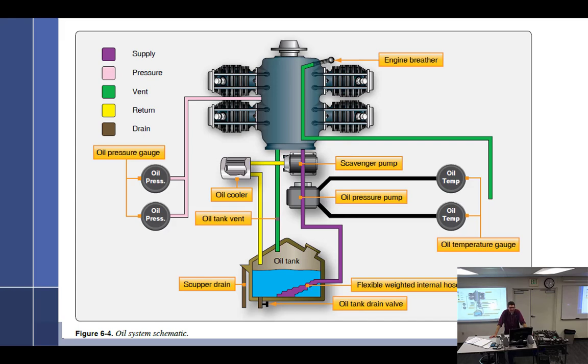Dry sump. As the name implies, the sump is dry — but it's not. It just means that the oil isn't stored there. This would obviously be an overhead view because it wouldn't work if it was actually set up like this. The idea behind a dry sump engine is that the oil is not stored in the sump on the engine — it's got to be sent somewhere else because there's no room under it.